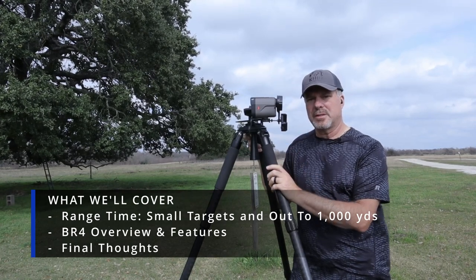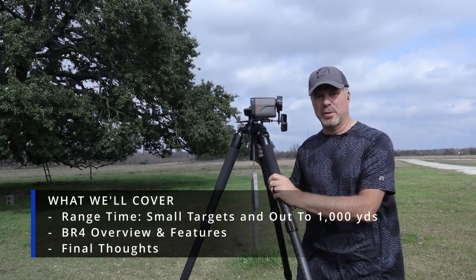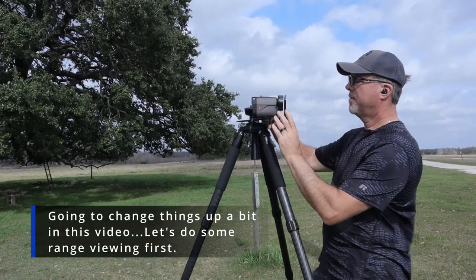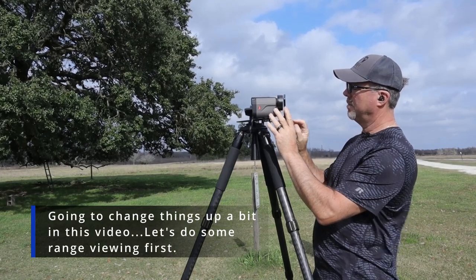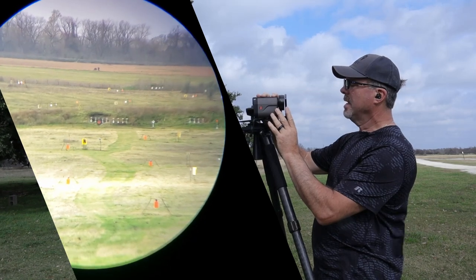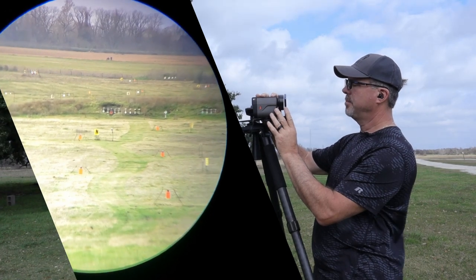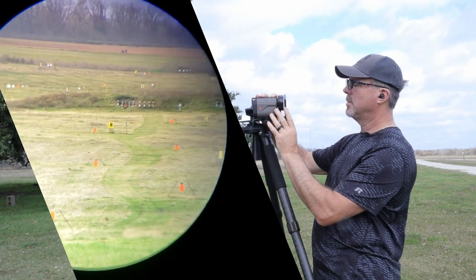Let's get some views and ranges through this. I'll hook my mobile phone up to it and we'll see what we can get. I've got it hooked up — it's not the best but let's get some ranges through this thing. I'll start the video on the phone and sync these up in editing. It's a 10x rangefinder so it's got pretty good zoom capabilities.